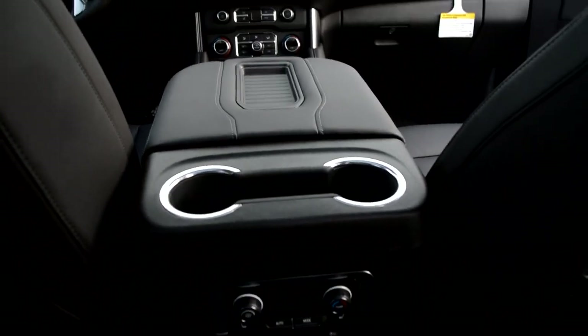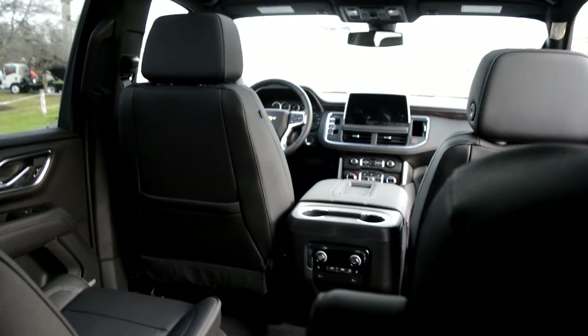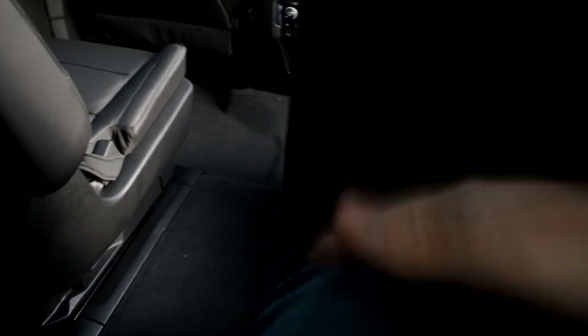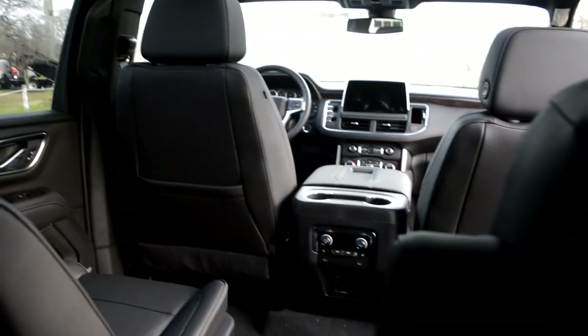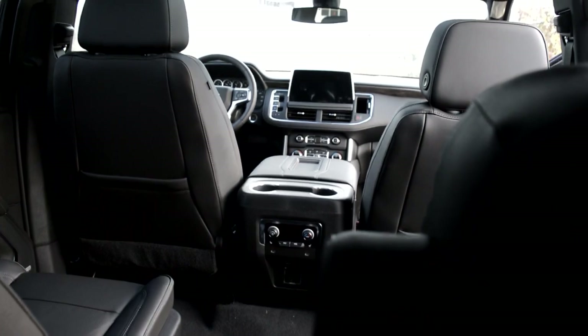Moving back into the third row, I have pretty good knee room here too. I'm 5'10" and this is definitely okay for long road trips. This Suburban is gigantic — one of the biggest SUVs in the world. The third row almost feels like the second row in leg room. I wouldn't want to be three adults across back here because it is tight due to the wheel wells, but you do get a USB-C on each side, your own climate vents up at the top, and dome lights as well. Overall, very nicely appointed — I'm very impressed with the Suburban overall.